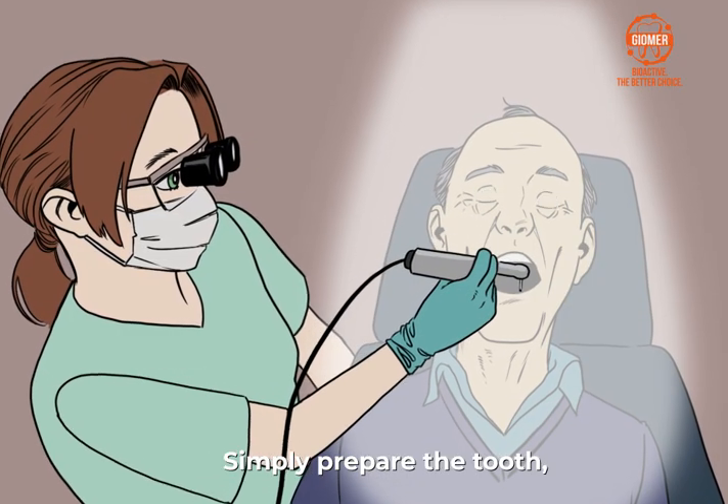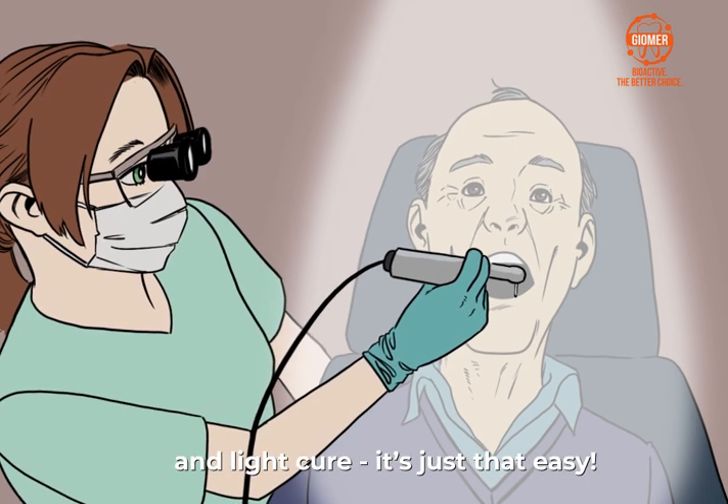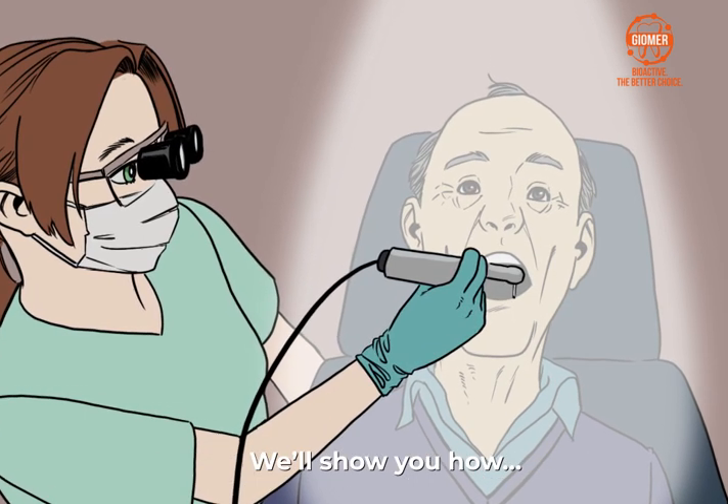Simply prepare the tooth, dispense the FIT-SA into the prep, and light cure. It's just that easy. We'll show you how.